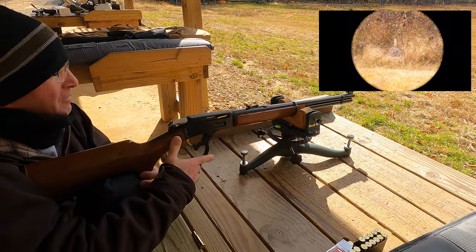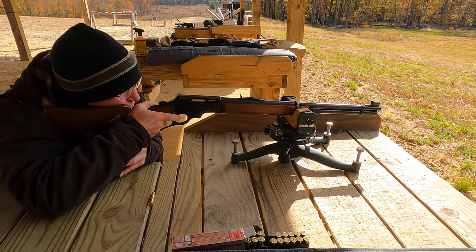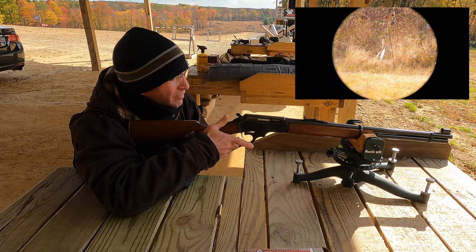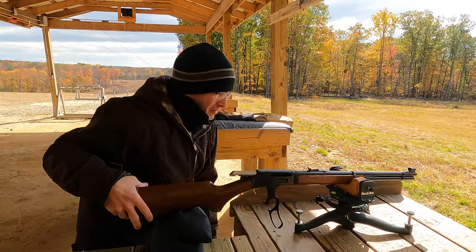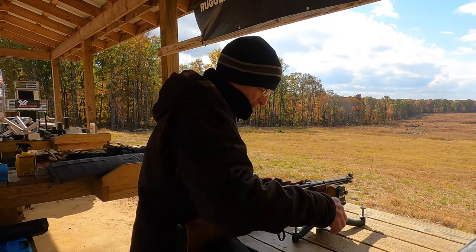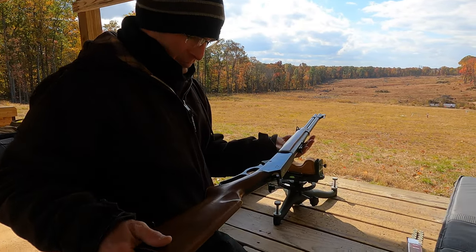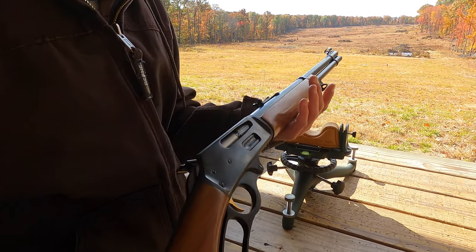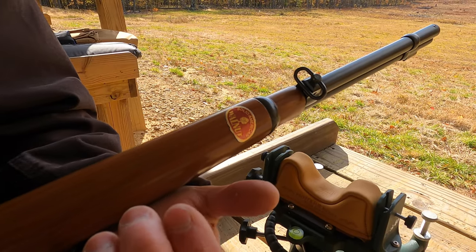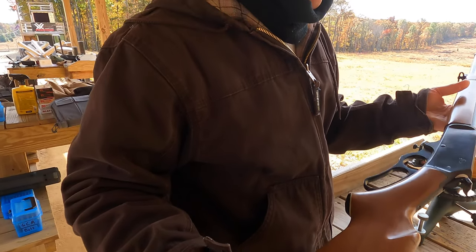Oh, missed. That's good enough for deer. I don't think it's been shot much. See, we've got the Marlin sticker — Solid Walnut, from Marlin. Got some light use on it, but for 1975, it's in pretty good condition.